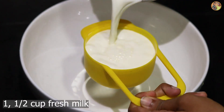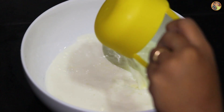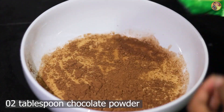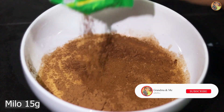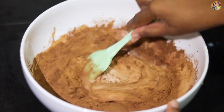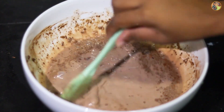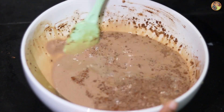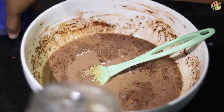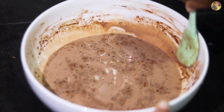We will add fresh milk. We will add a little bit of milk. We will add chocolate powder. Let's mix it all together.